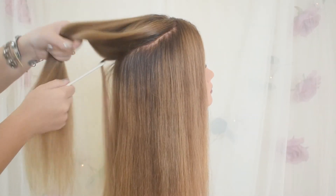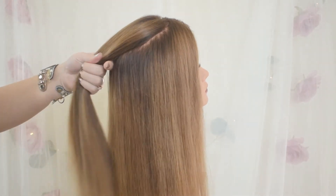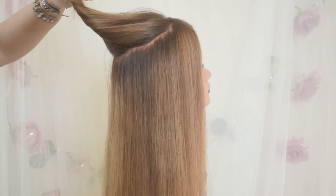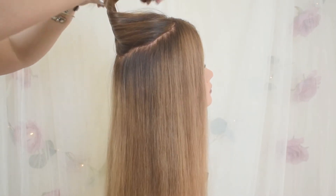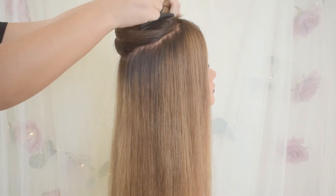Now I'm taking kind of a teardrop section on the top of the head, leaving hair out in the front and then working towards the back, narrowing it. So imagine a teardrop on the top of your head, around where a headband would sit, and the point of it would be at the back of your head. That's what you want to create.